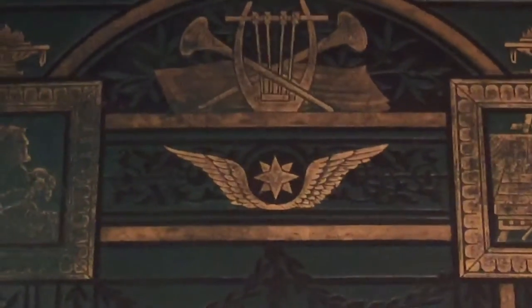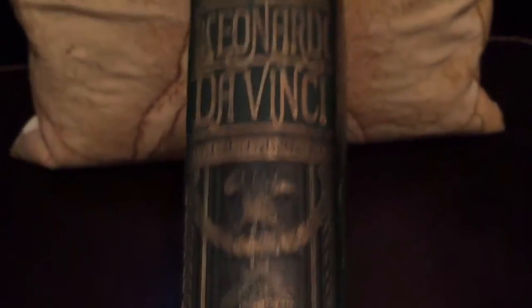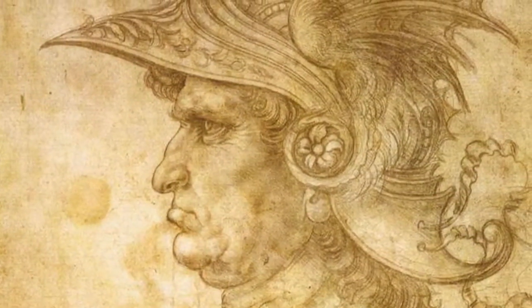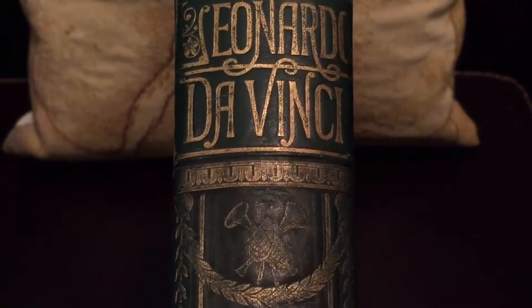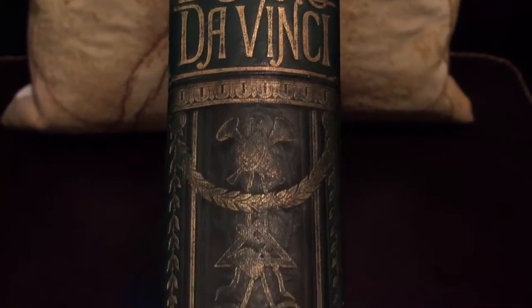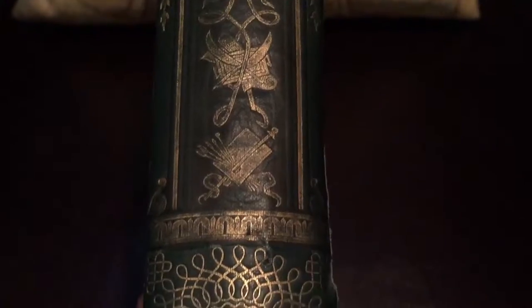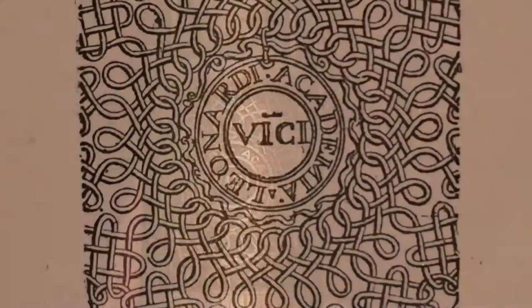Notice also the wings, since we all know that Da Vinci was very interested in flight. Once we flip this book over, at the top we have the head of a warrior, noted to be Darius — just reversed. Coming down, you'll see Leonardo da Vinci in beautiful gilt, and various tools used by musicians and artists, plus some leaves and a beautiful emblem.